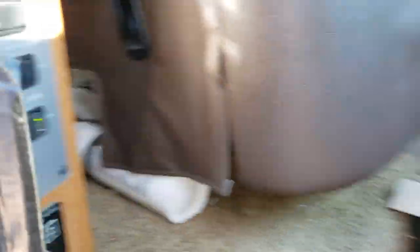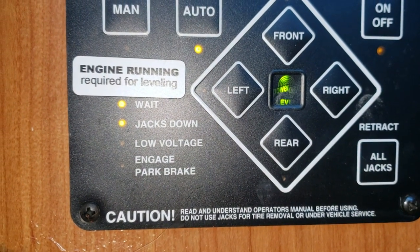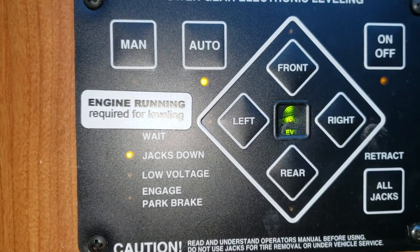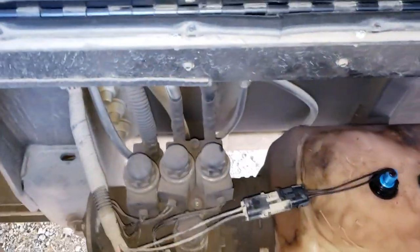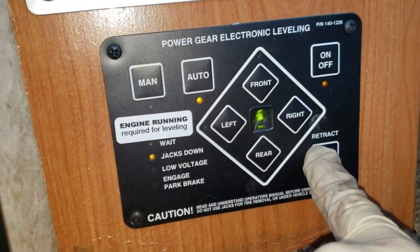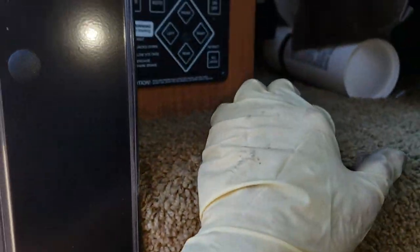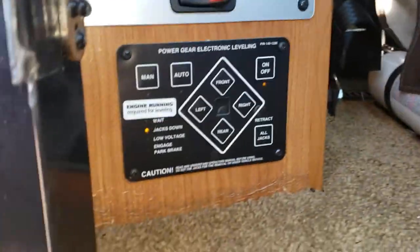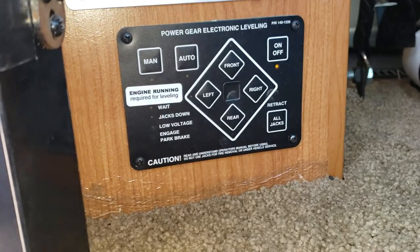All the jacks are down now. Right side's still a little low. Look at that — green light's on, and we're done. That was simple; the system's working great. I don't see any leaks. Now I just go ahead and hit retract all jacks. It's going to put air in the airbags and start retracting the jacks. They're going back up — and wait for that light to go out. That jack-down warning light's out, so I think this system's pretty good.